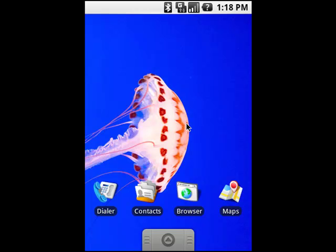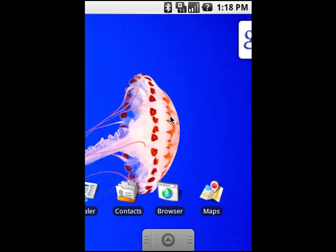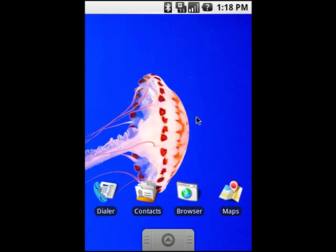I want to thank you guys for downloading the app that allows you to domesticate sea life, because right now it's the biggest, most popular selling app in all the market. So thank you guys for that.